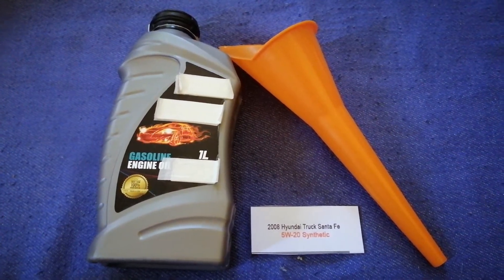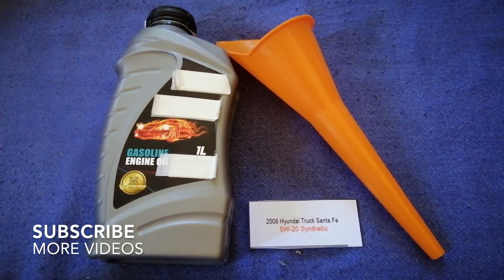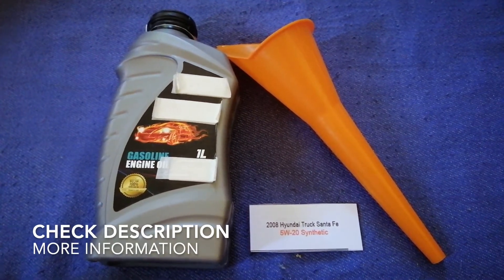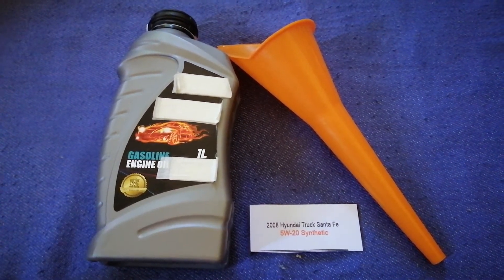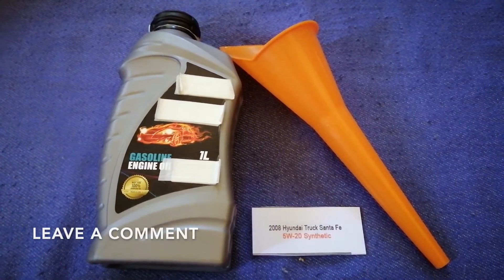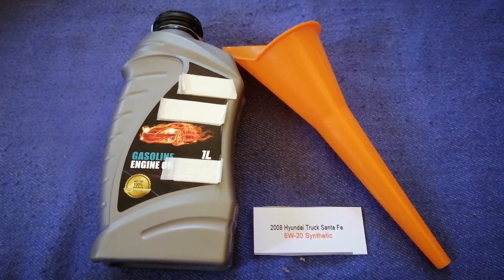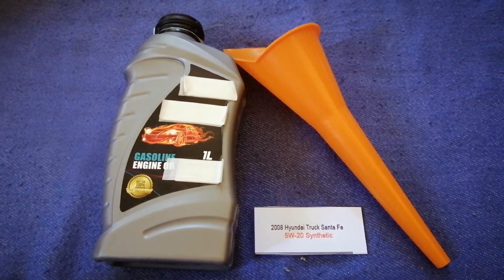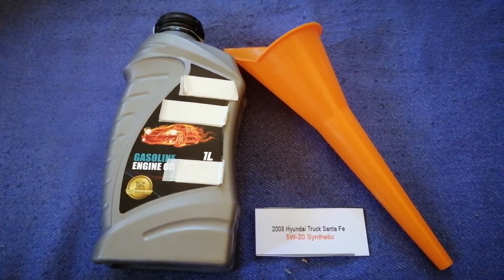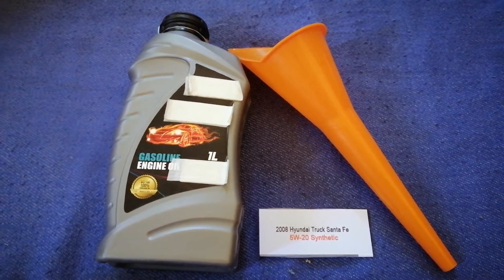Hey guys, welcome back. Today we are going to talk about the oil type for the 2008 Hyundai Santa Fe. If you are looking for what oil to buy for your car, I've already looked it up — just check the video description. The oil type for the 2008 Hyundai Santa Fe is 5W-20 synthetic. This is the manufacturer's recommended oil type.